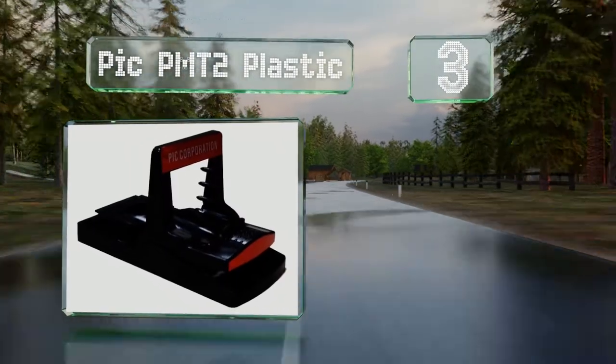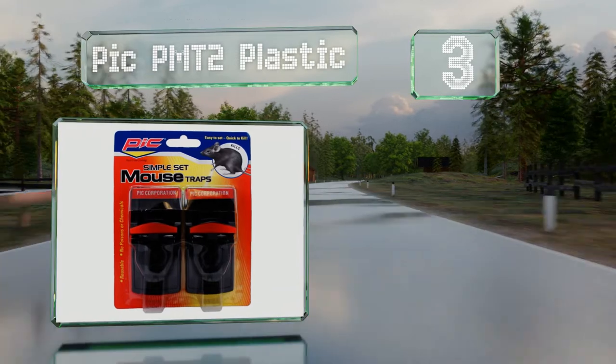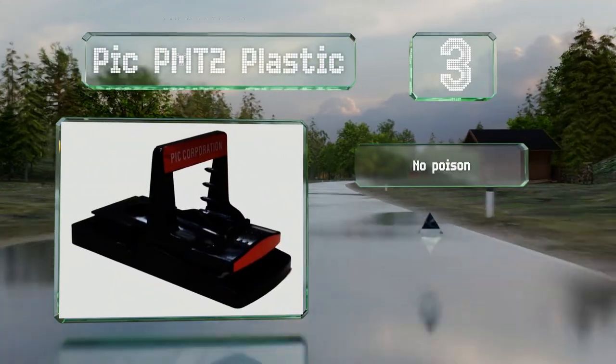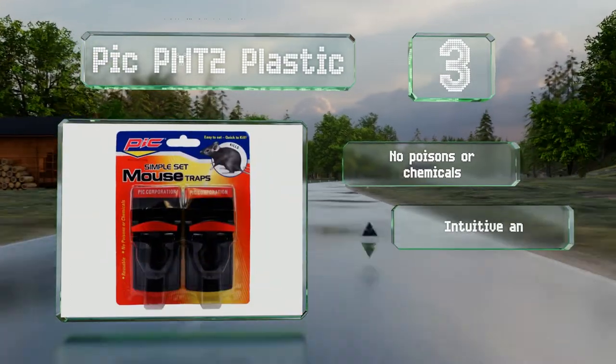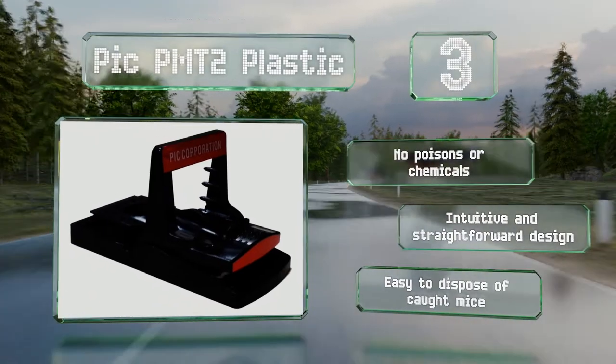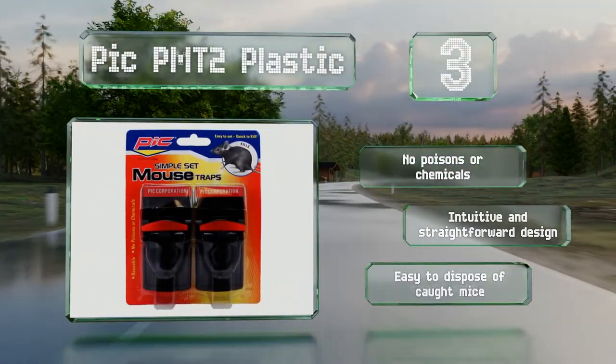Nearing the top of our list at number three, the Pick PMT2 Plastic includes two units, each with a deep bait well that can be filled with peanut butter, chocolate, or any other sweet attractant. If you're looking to place them along walls and at right angles, these are a nice option. It's an intuitive and straightforward design with no poisons or chemicals, and it's easy to dispose of caught mice.